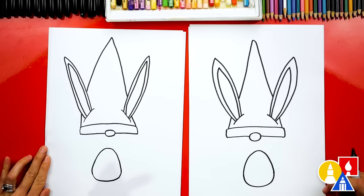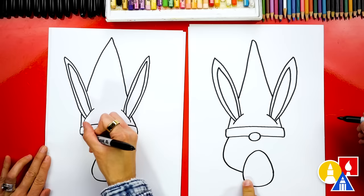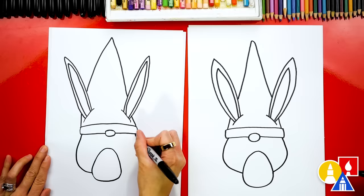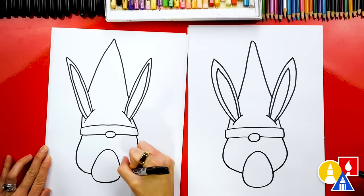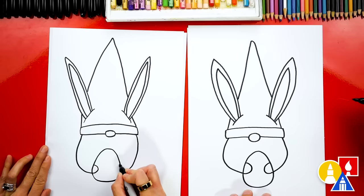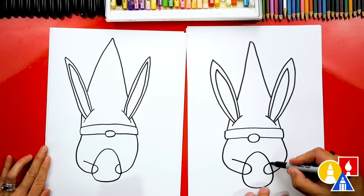Now let's draw the arms coming around and hanging on to the egg. We're going to start by drawing the shoulder, curving around for the elbow, and then connect into the egg. Now let's do the same thing on the right side — start up here at the hat, curve around to match, and then connect to the egg. Then let's draw a sideways U or a backward C for the hand, and a letter C on this side for the other hand. Then we're going to keep drawing outside of the egg and stop right here for the first part of the arm. Let's do that same shape over here on the right side.